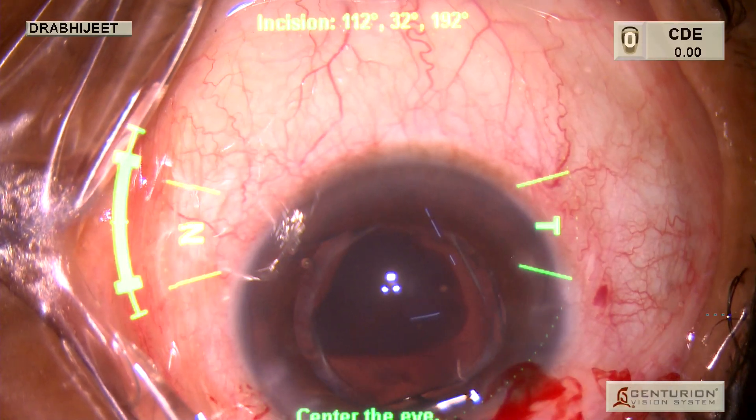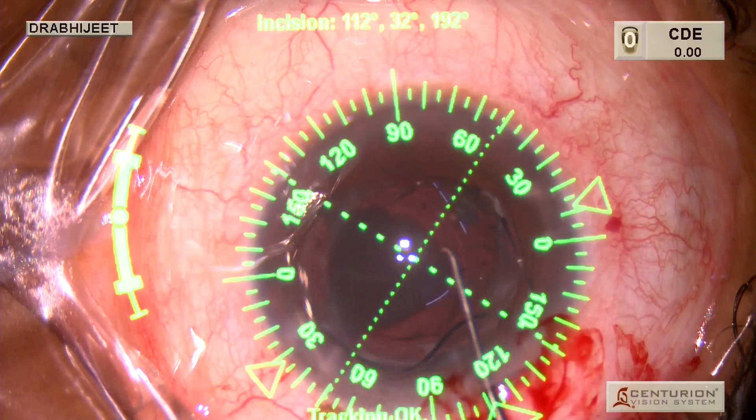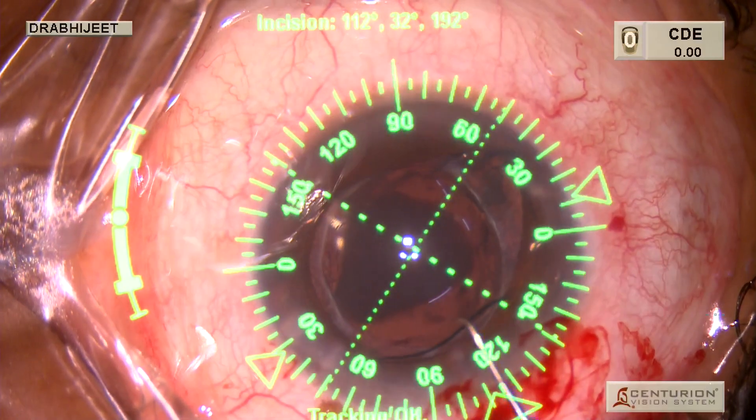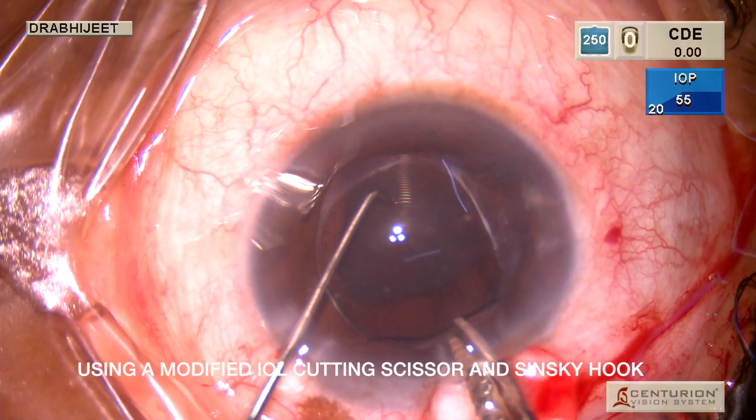We make a 2.2 mm incision, which was planned because the patient did not want a monofocal IOL. We had planned for a trifocal toric IOL.